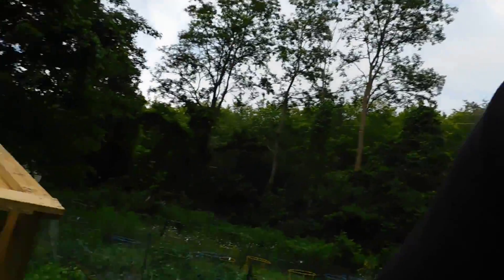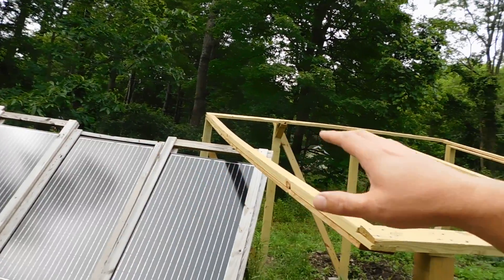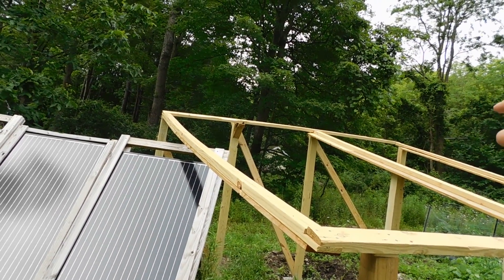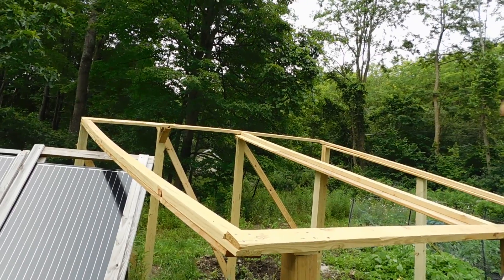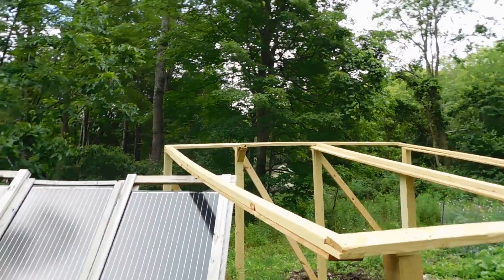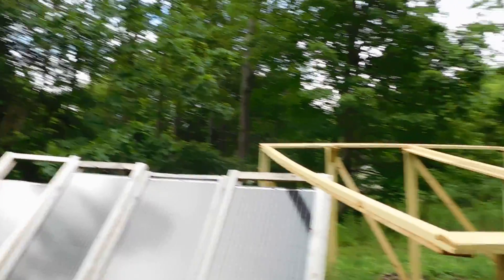Eventually I plan on having three different racks. These six panels here will go on their own rack, and I'll end up adding two more panels to that once we get everything set up and I can afford a couple more panels. Then down the road I'll set up a third rack and add another six panels, which will take us up to 4,500 watts of solar.